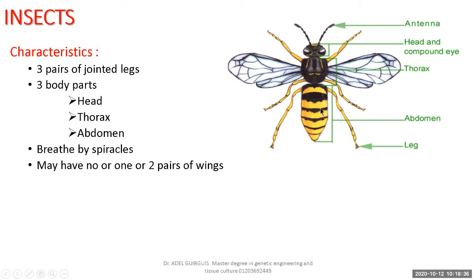Insects breathe by spiracles — openings on both sides of the insect that allow air to enter inside, and gas exchange takes place inside the insect body. No gills, no lungs — they breathe by spiracles. Insects may have no wings, one pair, or two pairs of wings.